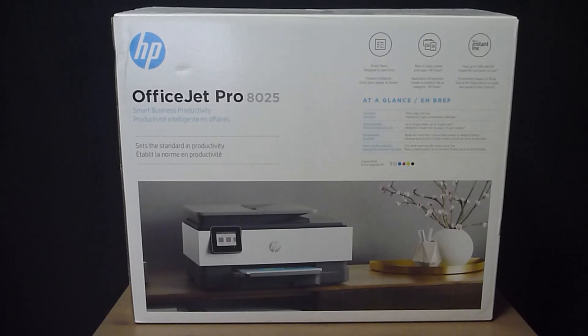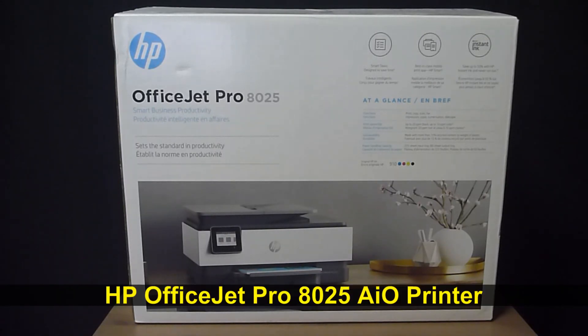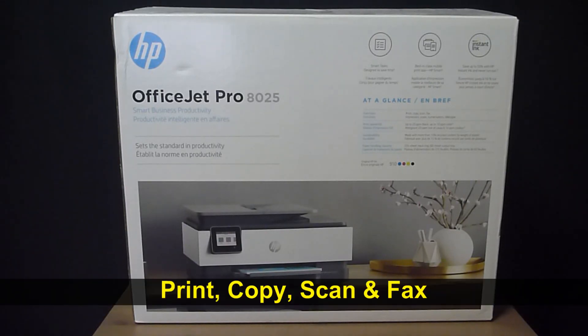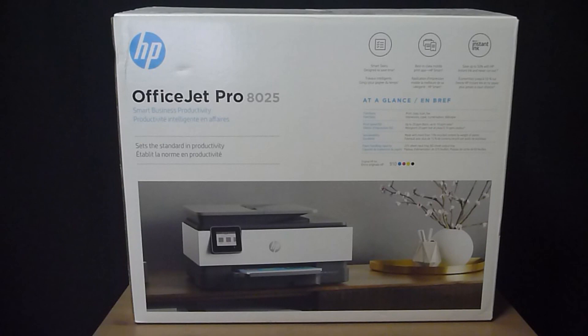This is the HP OfficeJet Pro 8025 all-in-one printer. It is able to print, copy, scan and fax. We're going to unbox this printer and set it up with the connection to a 5GHz wireless network.